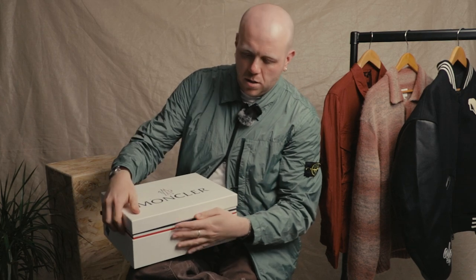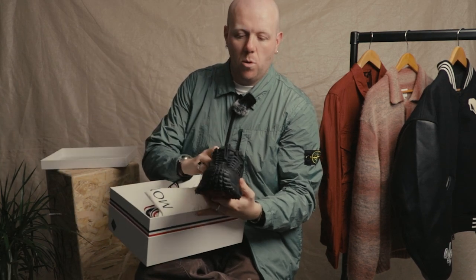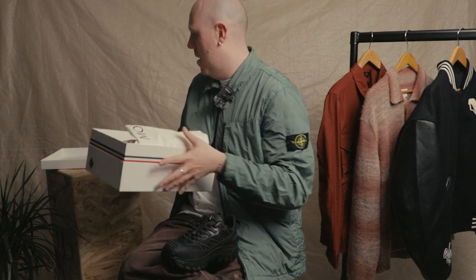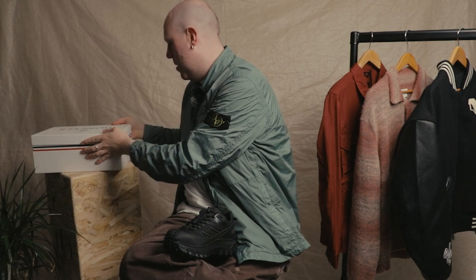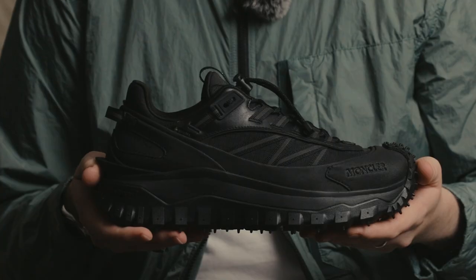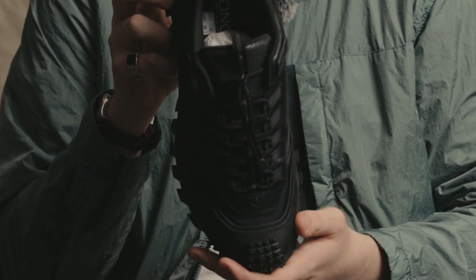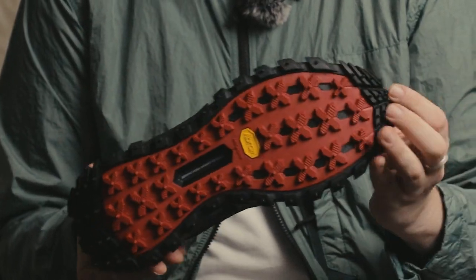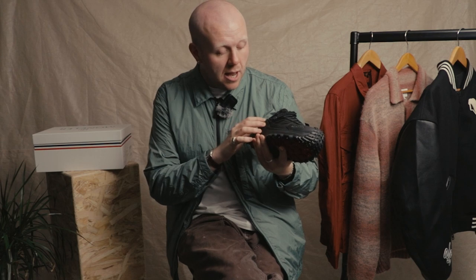This time we've got the new Trail Grip colorway from Italian brand Moncler — high-end, very luxury brand. Everybody's familiar with what they do, but this is a bit of a left-field turn for them. Quite a technical shoe, similar to the Salomon — got a carbon fiber chassis, Vibram Mega Grip outsole, and reflective details on the lace and on the sidewall.